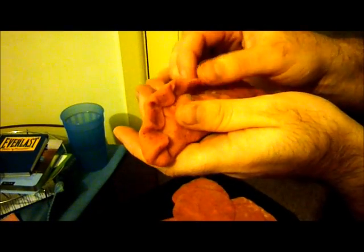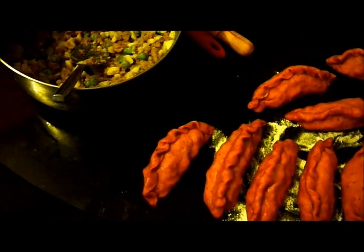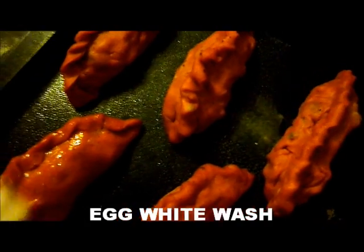Seal it around the top and then fold it onto itself like a braid. This is obviously done horribly, but you get the general idea. Here are others that I've done a bit better — this is what they hopefully look like. Braid it around the edges. Then get some egg whites and brush-wash the salteñas.